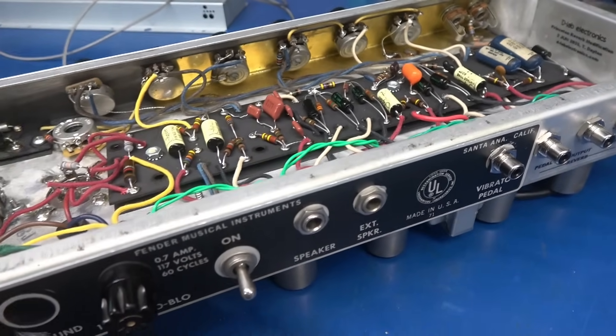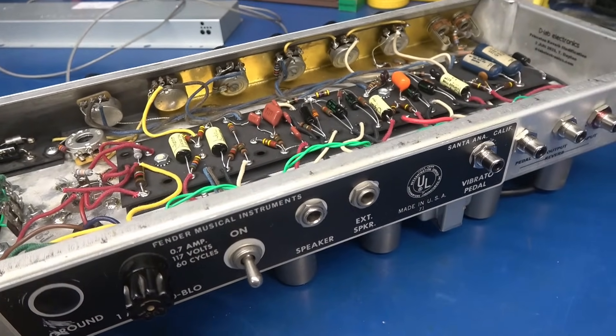It's not much of a tear-up, and it makes this amp much more desirable for players — a pretty nifty update giving a standard Princeton amplifier spring reverb functionality.